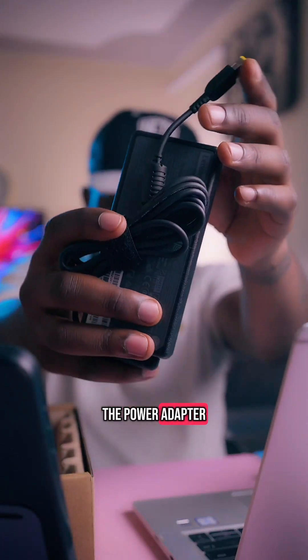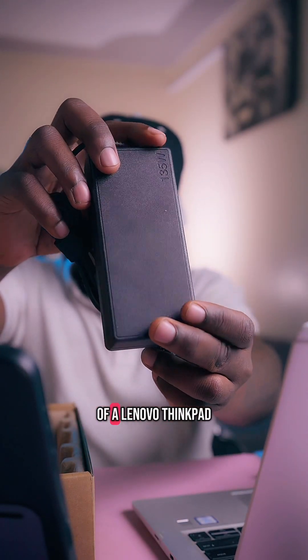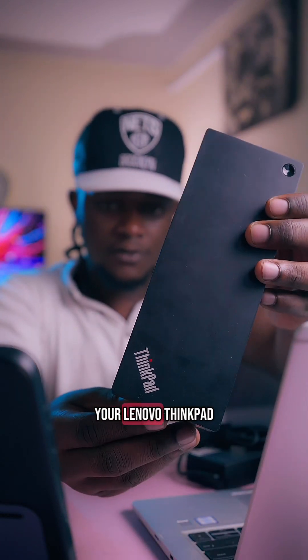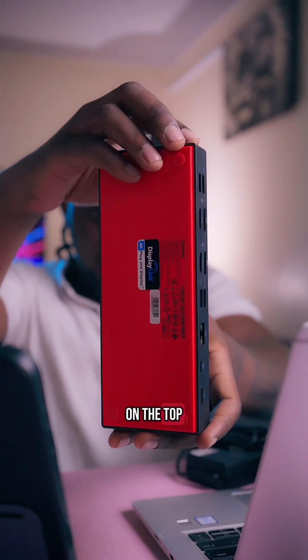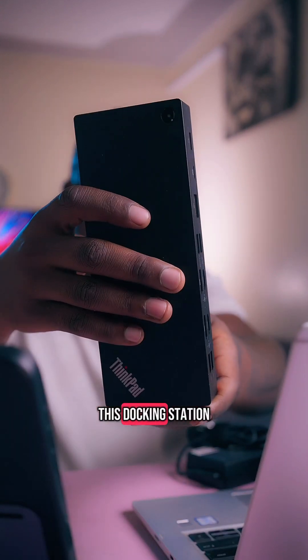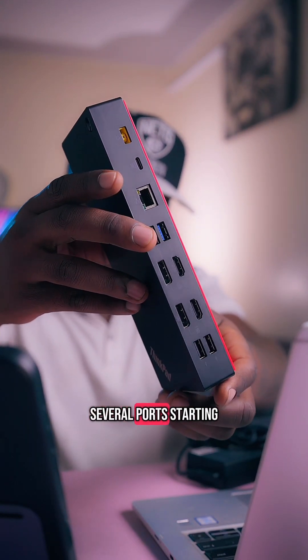That power cable then connects to the power adapter, which looks almost like the charger of a Lenovo ThinkPad. Your Lenovo ThinkPad docking station is black on the top and red at the bottom.